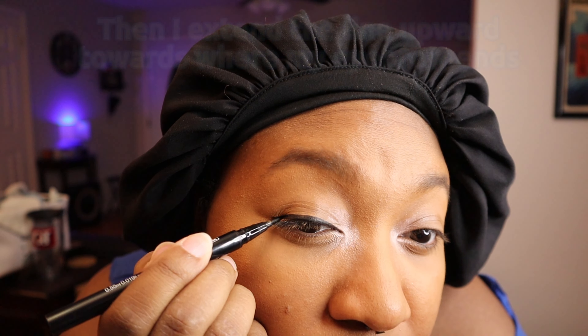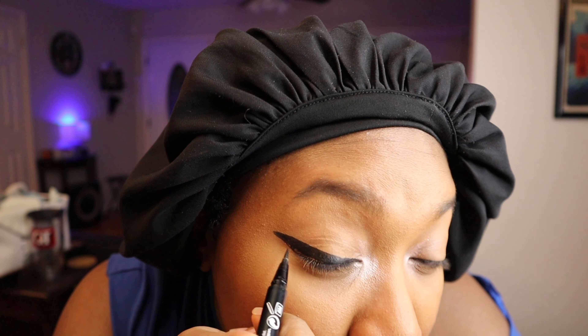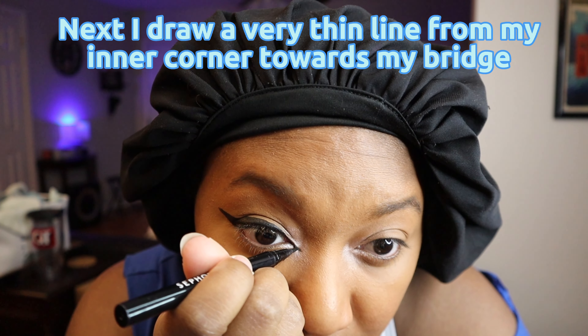I started off with a base coat of foundation and I just applied that all over my face with a foundation brush, and then I applied some concealer. I first apply it with the applicator then I blend it in with my fingers.